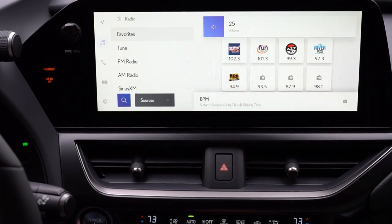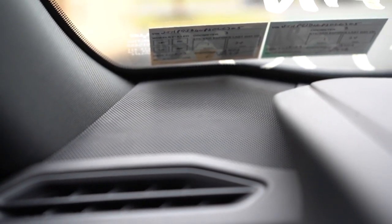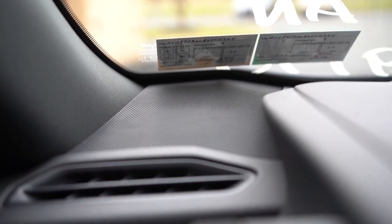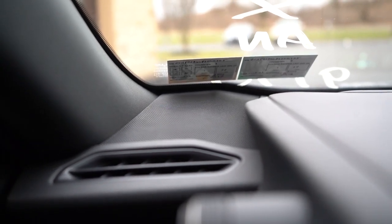There are two sound system options: six speakers on the base, Premium, and F Sport Design; or 10 speakers on the F Sport Handling. Let's test out the clarity of this one. That did not sound like a six-speaker sound system — that sounded like a minimum of eight, if not 10 speakers. I checked the window sticker: it says six speakers. Incredible bass, really good clarity. Maybe it's because of the size of the UX, but the sound system worked very, very well. Absolutely no complaints.